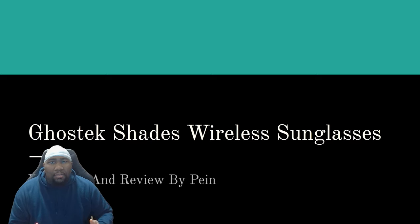Hey everybody, this is Pen — welcome back to the channel. Today I have some exciting news and a nice presentation. Ghost Tech reached out to me and sent me their wireless shade sunglasses with Bluetooth support. The unboxing and review is of course by me, and we're going to get into the presentation right now.